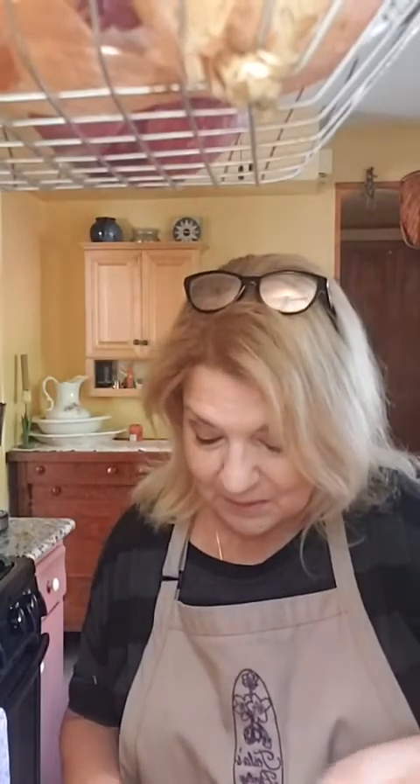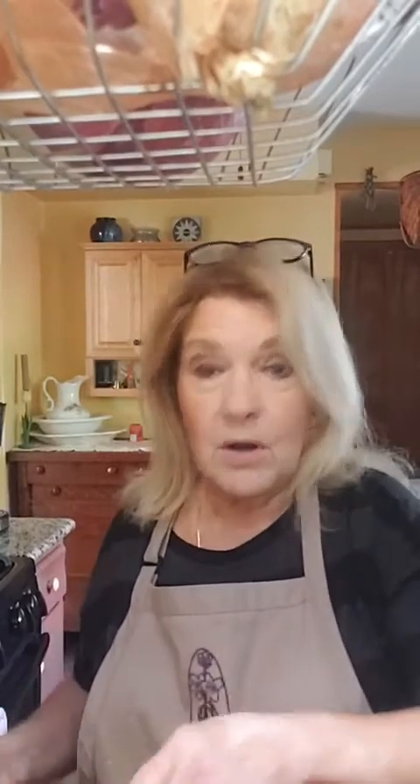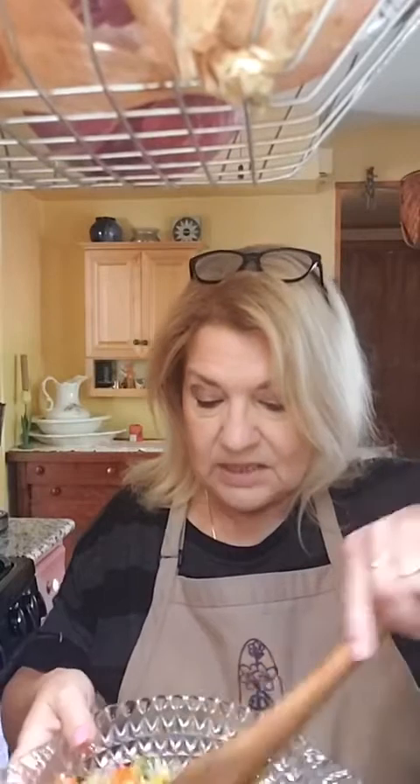We're ready to toss it up and add the balsamic. I'm excited about this — I think it'll be fun. It's a nice summer, fresh, bright addition to fish, pork, or chicken. This is what it looks like without the addition — it's all colors. It's really pretty.